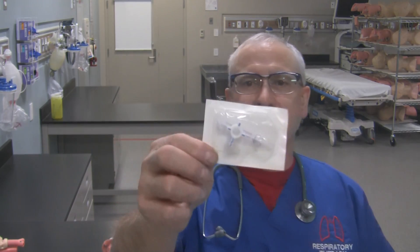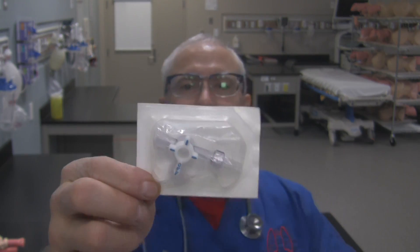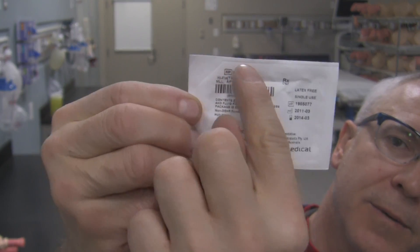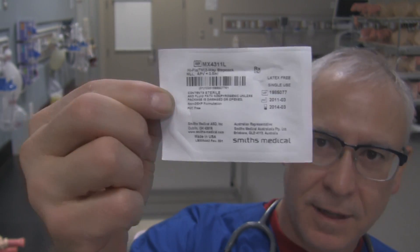This is what a three-way stopcock is going to come in — packaging like this. And at the back of the packaging it's going to tell you exactly that it's a three-way stopcock, a high flow, in this particular case, three-way stopcock.